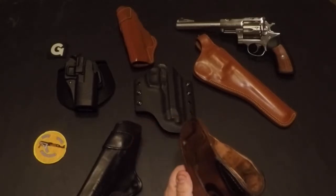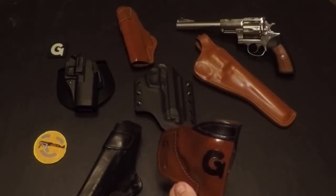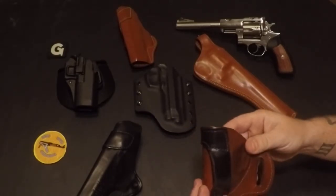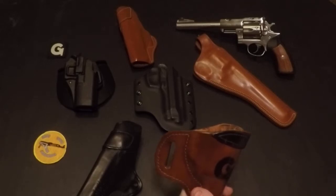Another leather — you can tell I like the leather holsters. This one's a Gun Channels holster, custom made by one of the Gun Channels members. That's for my Taurus T85.